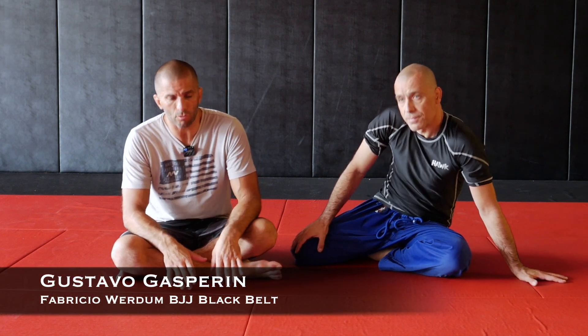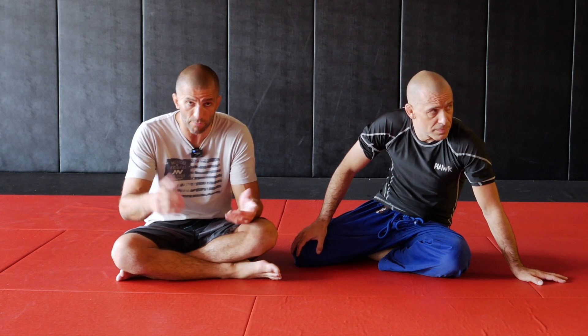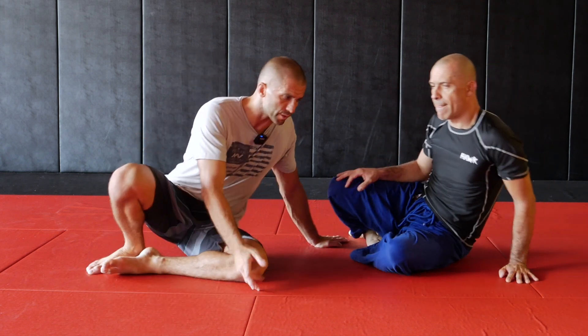Hi guys, today let's take a look at how to defend the chair seat back take, which is one of the most common ways to take the back or even recover the back.